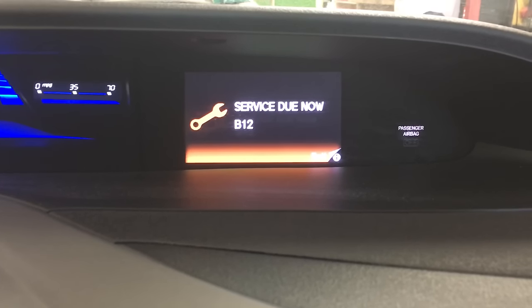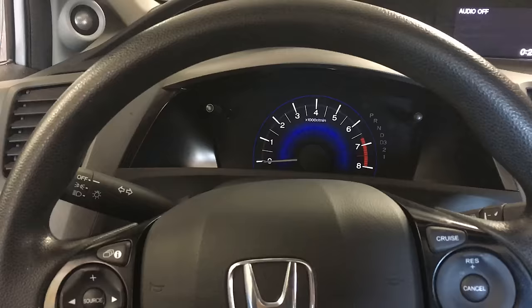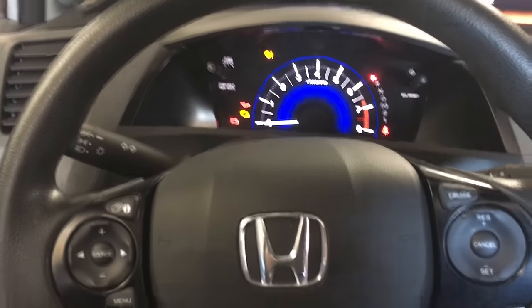Alright YouTube, resetting a service due now on a 2012 Honda Civic. So after I did the oil change, you want to make sure you have it on ignition two, which brings you these lights. That's one turn of the key without starting it.